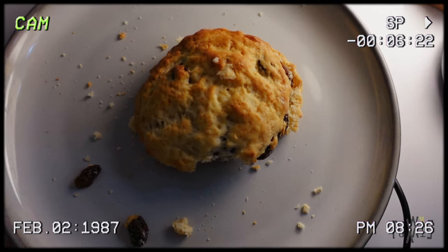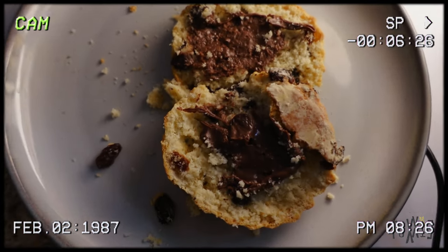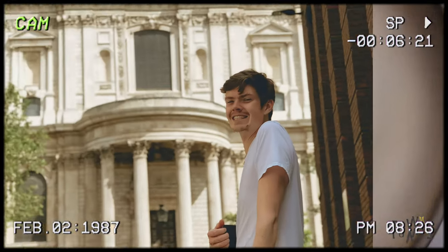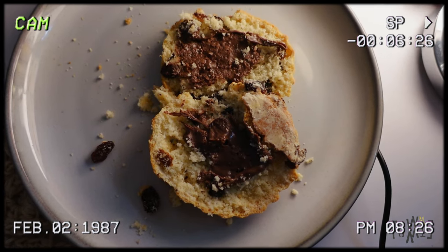This is a super delicious scone — a fresh scone I cut in half and put a little bit of the Nutella that was left in the pot, because my husband ate it all. They're really, really good.